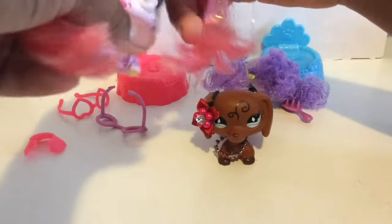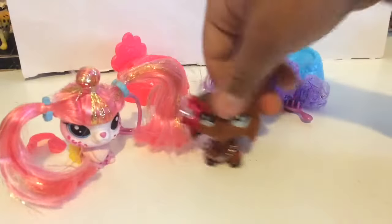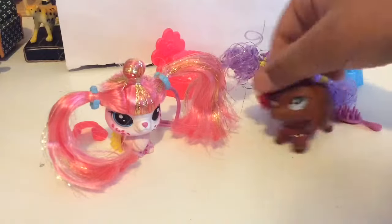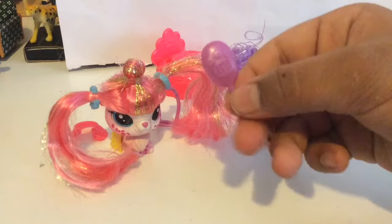I do want to see what it looks like with the glasses on. They're cute without the glasses on and with the glasses on — doesn't really matter. She also came with this LPS brush.